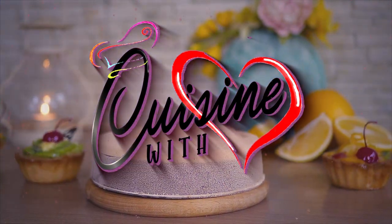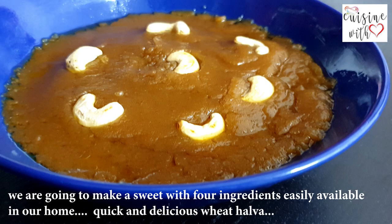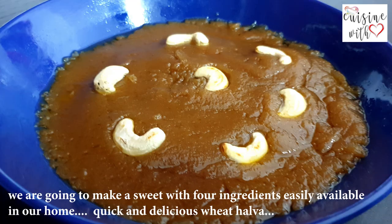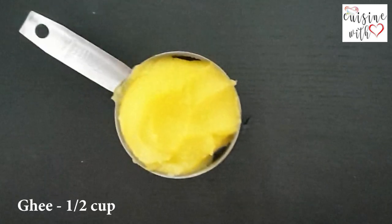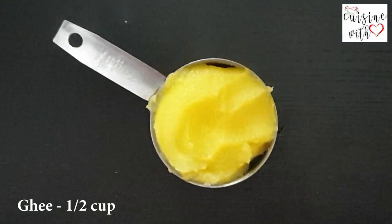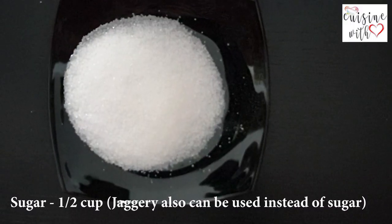Good afternoon, everyone. We are going to do 4 ingredients in the wheat. Take the ingredients. This is the same: 1 cup, 2 cups, 1 cup.